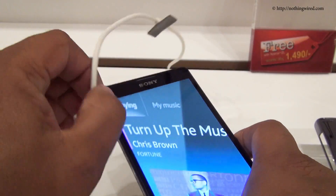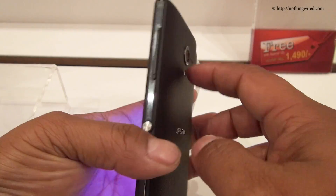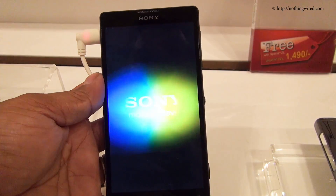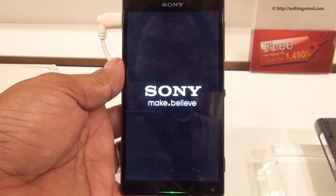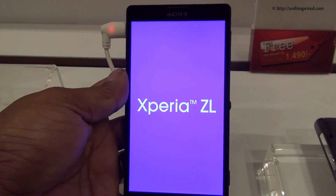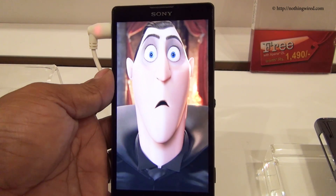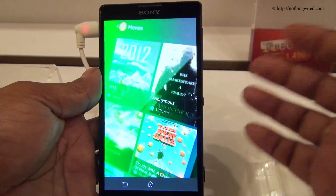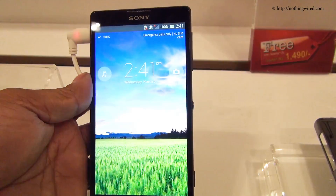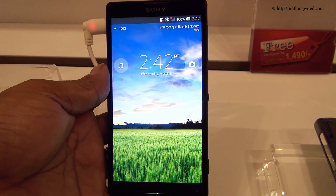Same screen, same resolution, same camera. Spec-wise, this guy is powered by the same 1.5GHz Krait processor, the Adreno 320 GPU, and the Qualcomm chipset. 2GB RAM, 16GB internal memory — you might also get a 32GB version. This comes in three colors: white, black, and red.